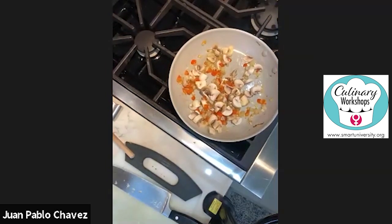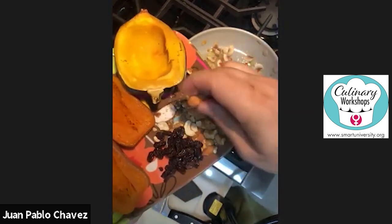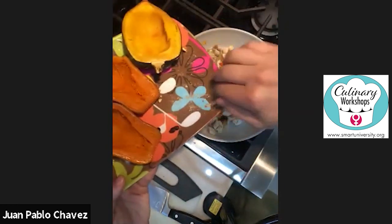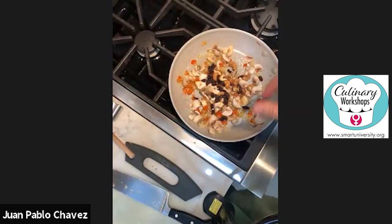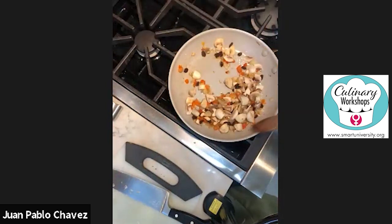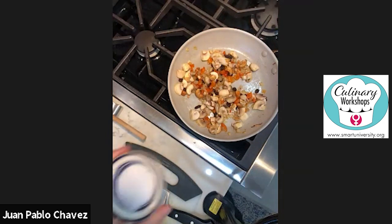Another ingredient I want to use here is some leftover cashews — they're roughly chopped and have a little bit of sweetness — and then some raisins. I'm going to go ahead and add these directly. As you cook the cashews, they get a little softer. The raisins will puff up a little and become sweet. This is kind of a mix of sweet and savory. I'll season it with a little bit of salt and pepper.